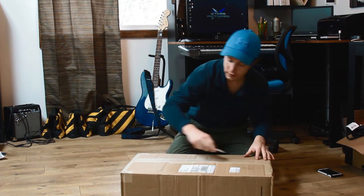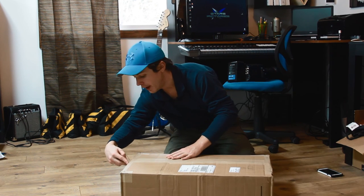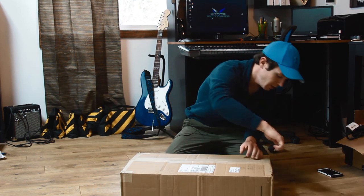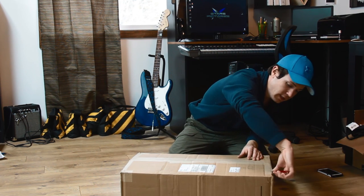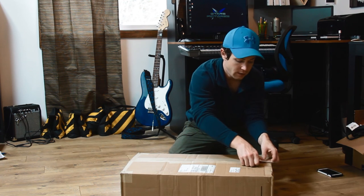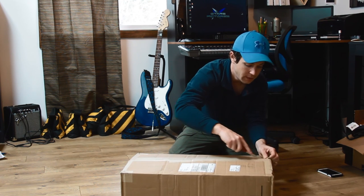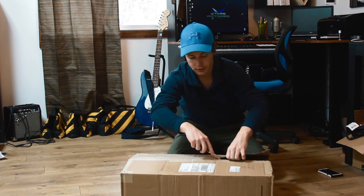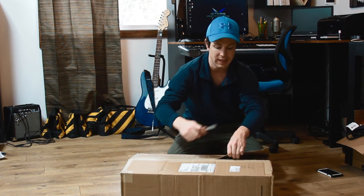If you watched the last video, you will have seen that we are now rocking the Ursa Mini 4K, which you can see behind me. And I made the note that I needed a new glidecam for it too, because the little HD2000, which is sitting over there right now, is too small to support this beast.